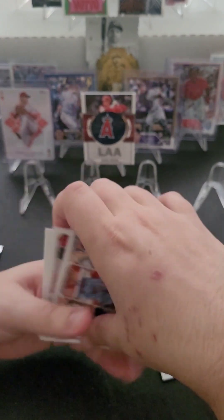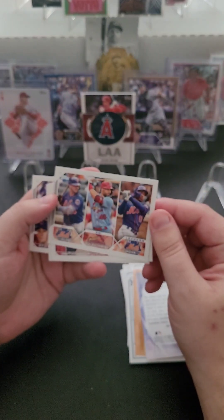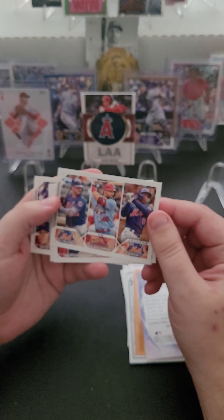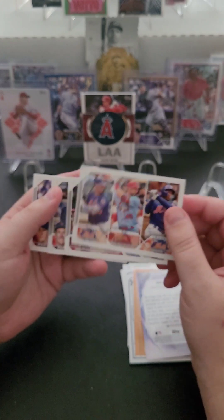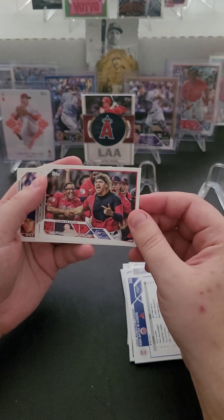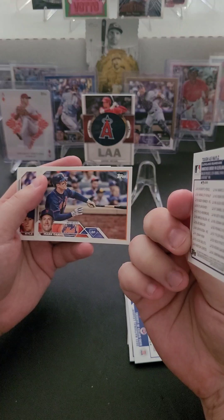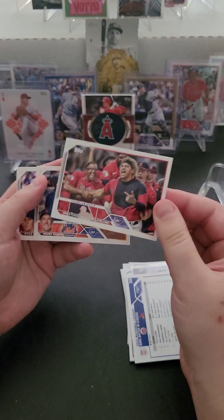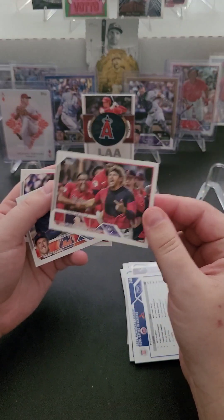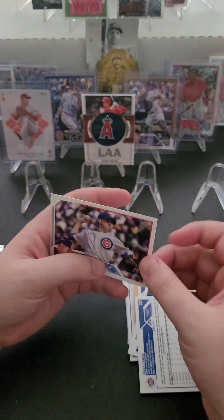Rounding out pack number one of three, we've got an NL RBI Leaders card — Alonzo, Goldschmidt, and Lindor. Cool card. Then we've got Unmatched Energy in Cleveland — there's a Tough as Nails type card here, really interesting. And we've got Mark Canna and Kyle Hendricks rounding out the pack.